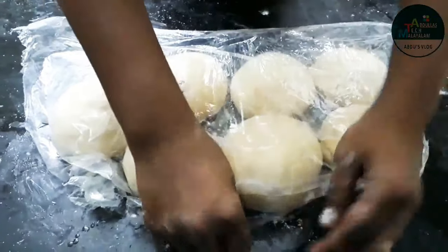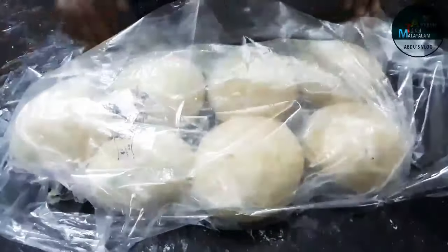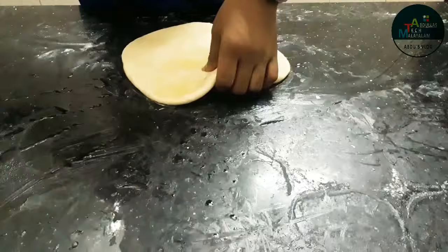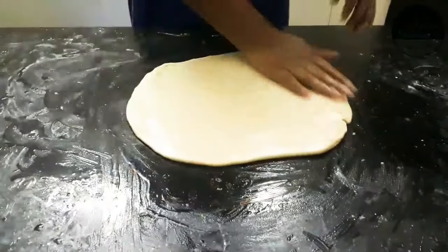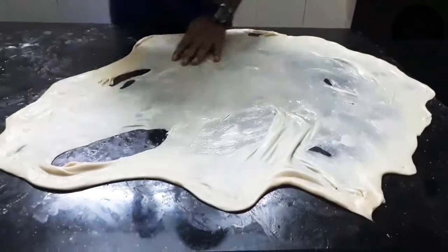I will cut the knife and cut it in the middle. It is a bit more complex than the knife. You can make this step for a more effective way of cutting it out. I will put the oil in the middle.